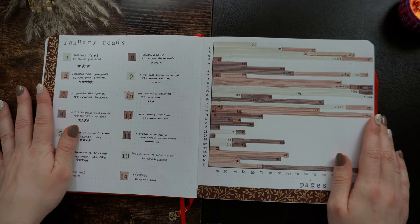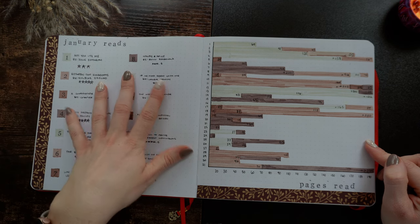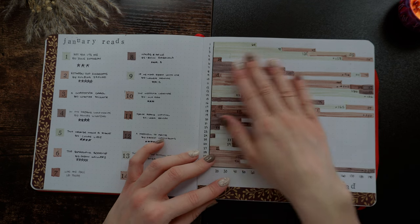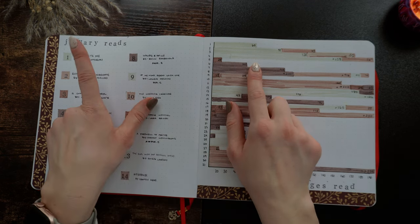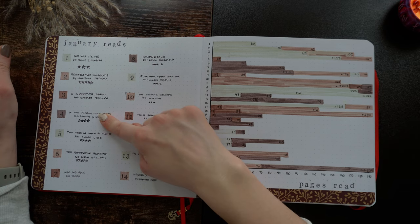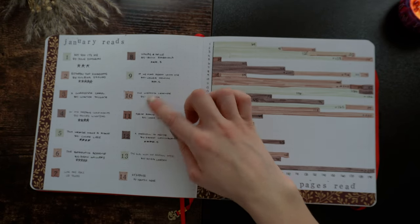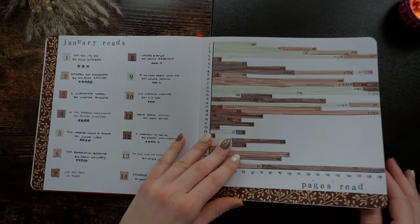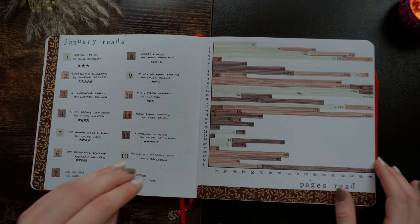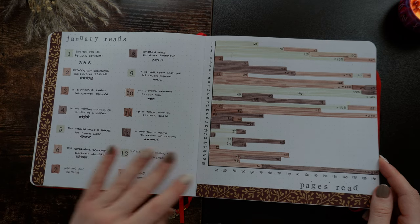Then we enter my monthly spreads. Every month I have a spread where on one page I have the books I'm reading and on the second page the number of pages I read every day. The color corresponds to the book. Most months I chose seven colors to make it easier to track. So this one is January — very straightforward and simple.